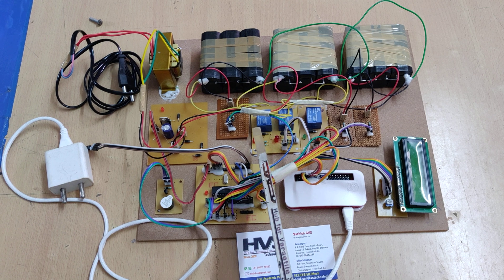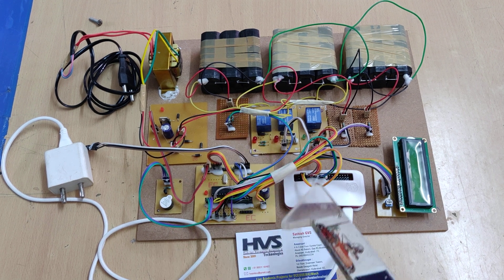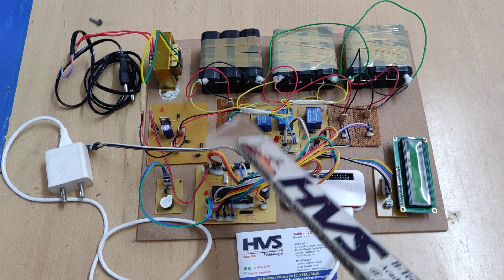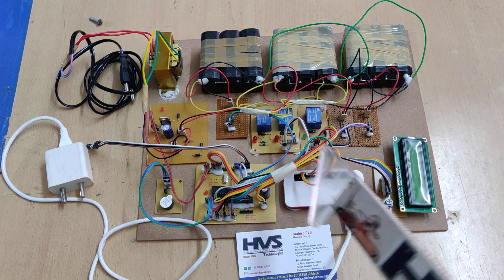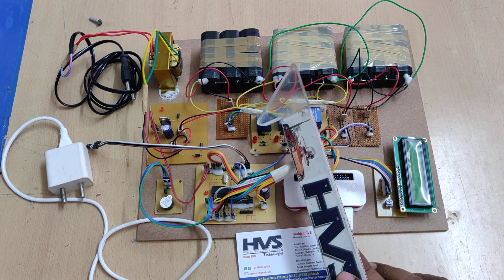Each relay has an LED to show its status and a transistor to control it. When the Raspberry Pi commands a relay to turn on, it triggers the transistor, which then triggers the relay, and the relay switches the 12-volt power supply to the battery. This is how we control the charging voltage to each battery.